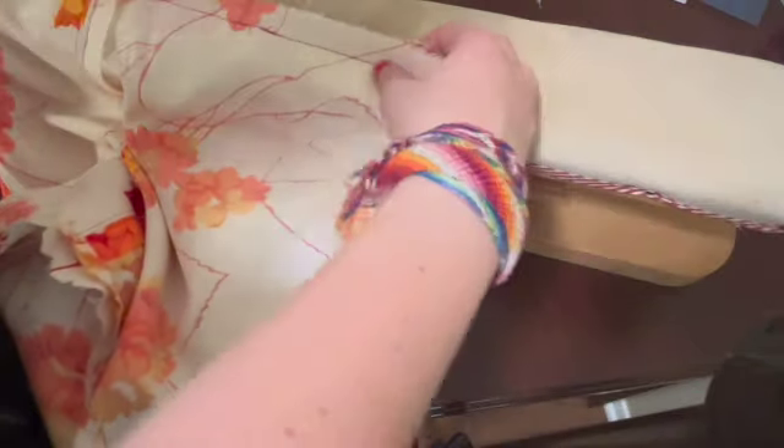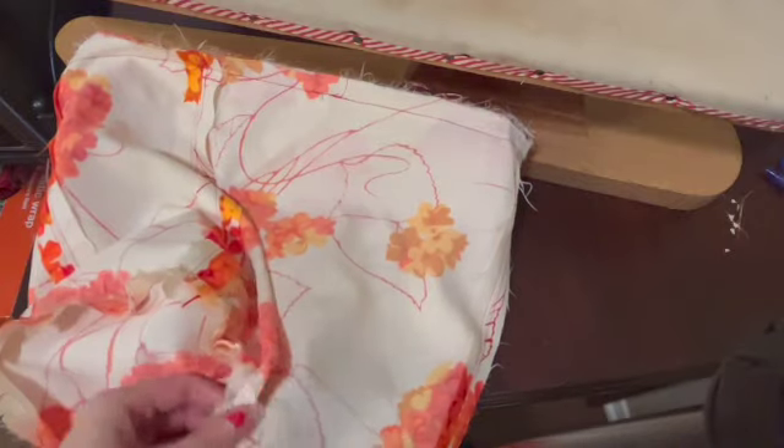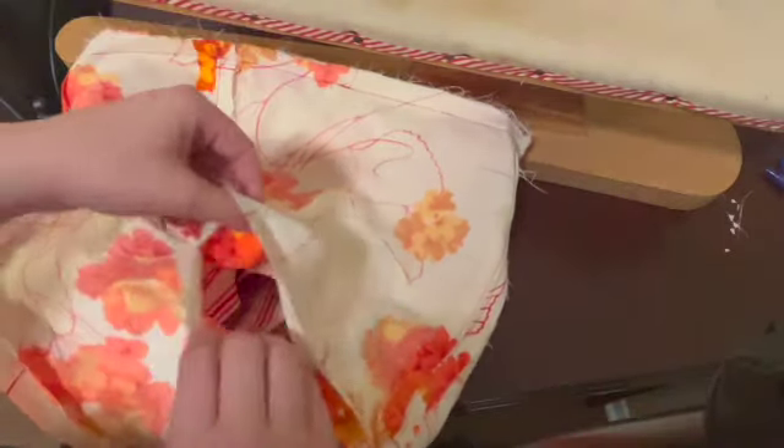All right, that was all the way around. It's time for the moment of truth. In order to flip your bag, you want to go find that little five-inch hole that you made in your lining, and you want to reach through and pull your bag through. You don't want to be too rough with this because you can rip the seam — since you backstitched it should be fine — but I'm guiding it through this little hole in the lining that I left.